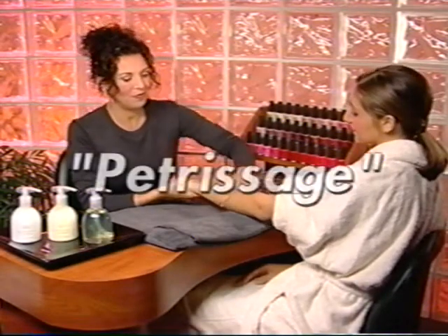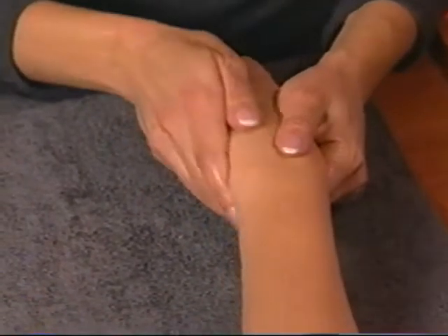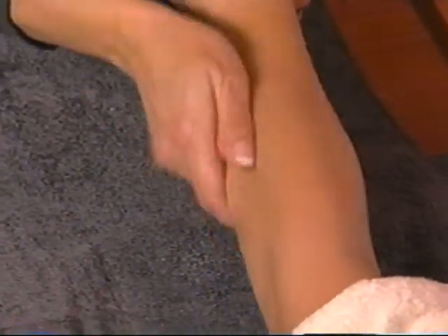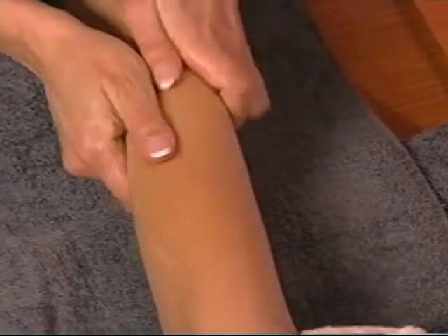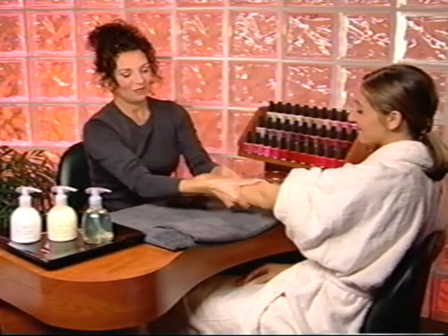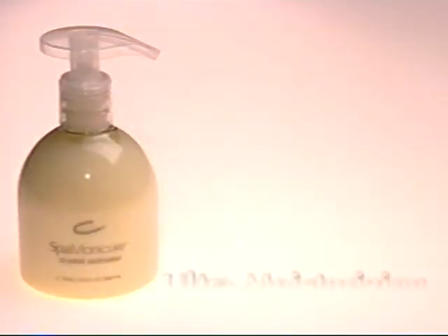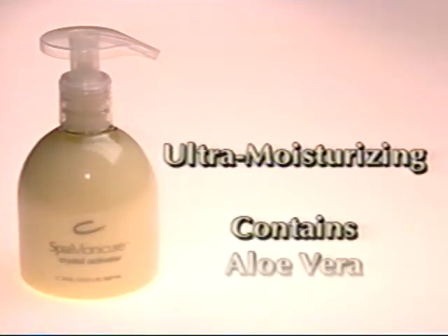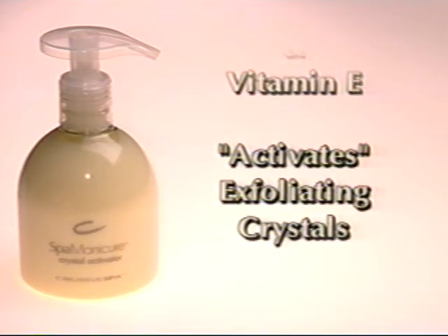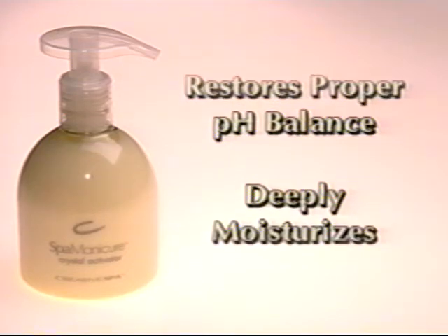Next, use petrissage compression massage strokes starting at the client's hand. With your thumbs on the back of the hand and your fingers on the palm of the hand, squeeze toward the forearm with alternating hands, working your way up to the elbow. Effleurage back down and allow the stroke to continue all the way to the tips of the fingers. Repeat this two to three times. Crystal activator is an ultra-moisturizing serum with aloe and vitamin E. When massaged into exfoliating crystals, it dissolves them, releasing citric acid into the skin and restoring skin to its proper pH balance while providing deep moisturization.